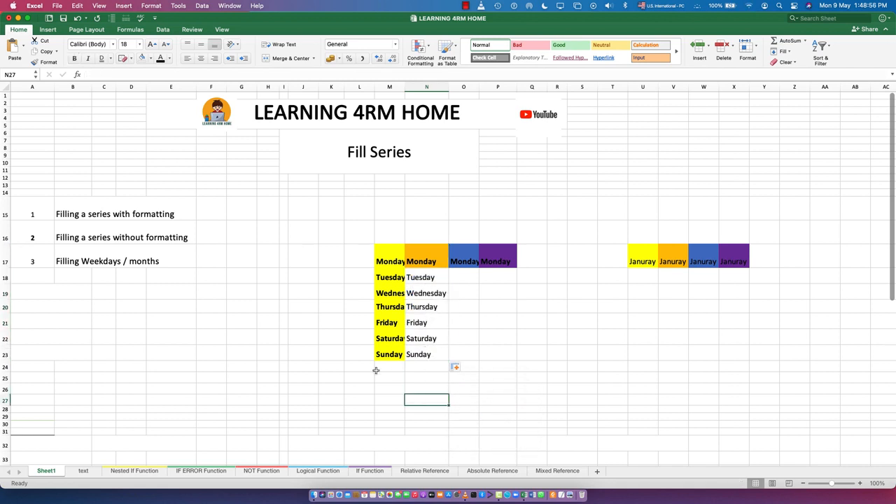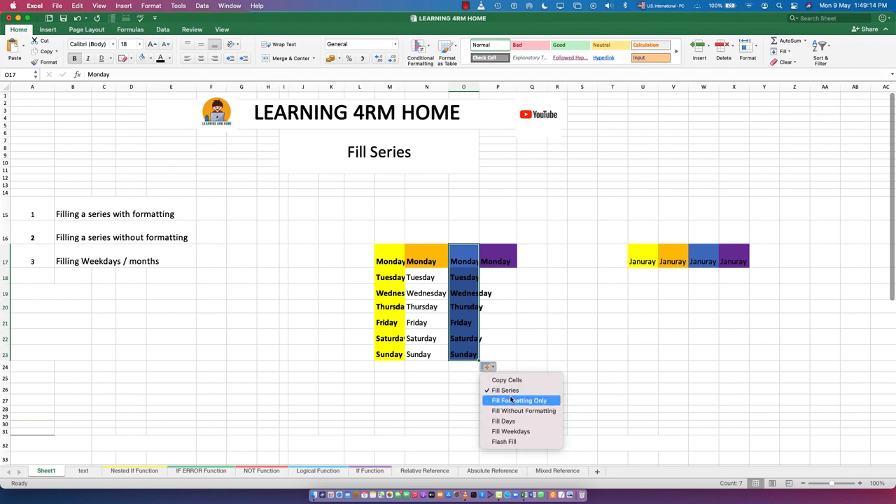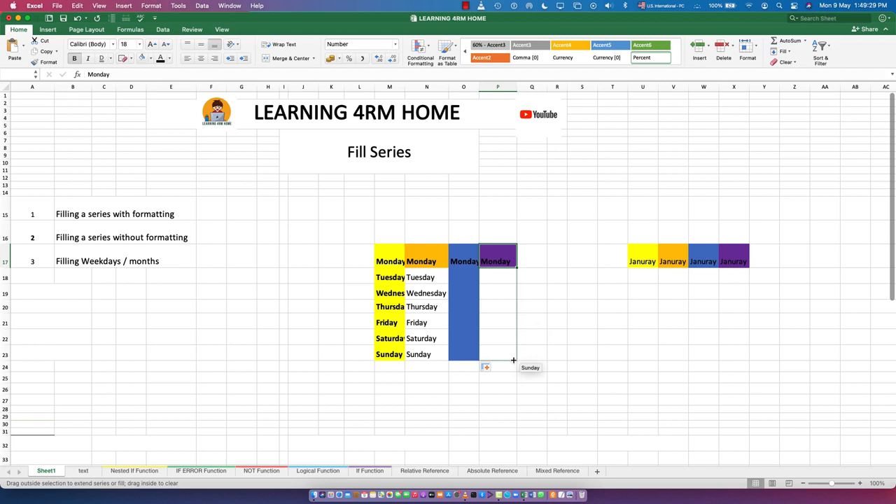With 'Fill Without Formatting', the subsequent cells are not formatted — the text is not bold, whereas the original cell is bold. That is filling without formatting. Now for 'Fill Formatting Only', you can see the text is gone but the formatting — the yellow background — remains.